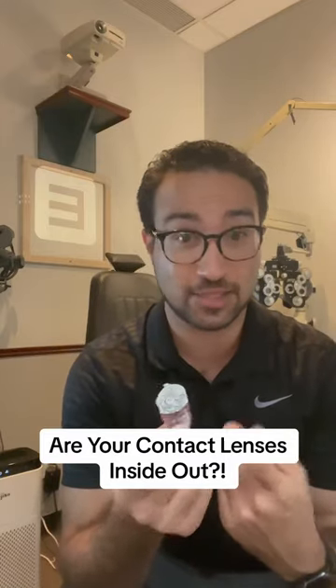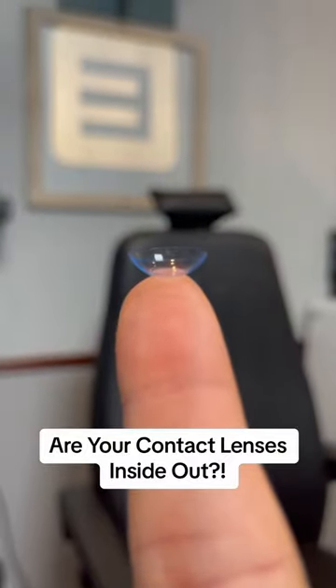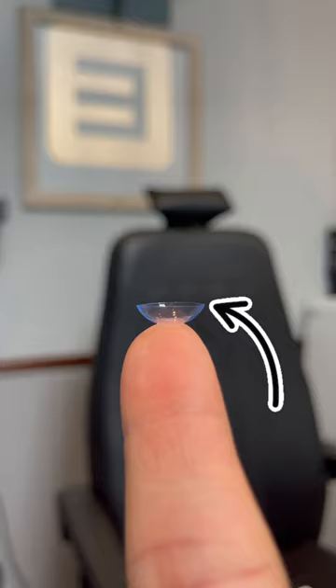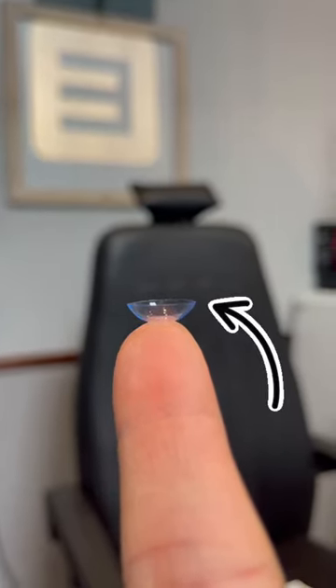Have you ever wondered if your contact lenses are inside out? Let me show you how to check. You should always look at the contact before putting it inside your eyes. If the edges look like a ball, just like this, the contact is in the right position.